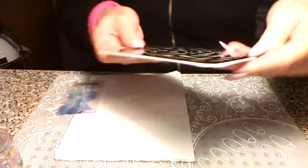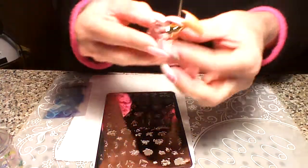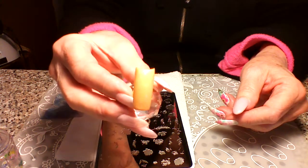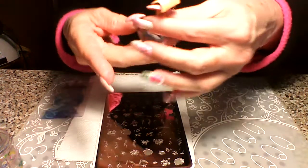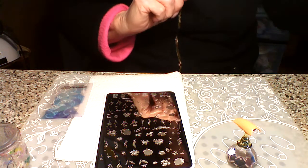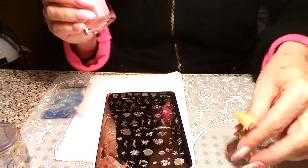We're going to do this design down here. Some of these only have two layers and some have three. This one here is one of the big flowers, with a blank space first, then layer two and three. I've already prepared the nail — it's kind of a peach color.